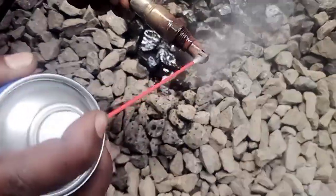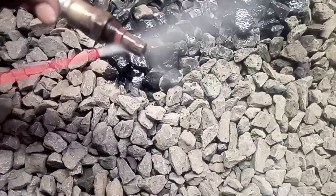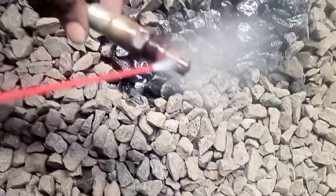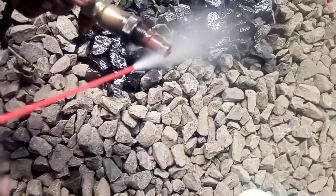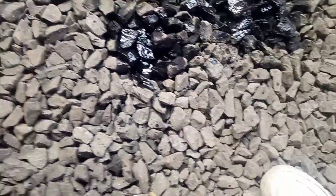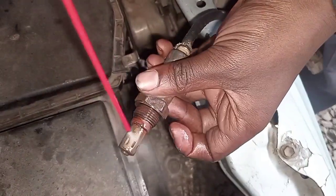By doing this you will improve your fuel efficiency. It's always good to confirm if your oxygen sensor is working correctly or if it's already dead — I'm going to show you another video on how to test the oxygen sensor. After cleaning, you can see our oxygen sensor is now very clean, and we'll be putting it back.